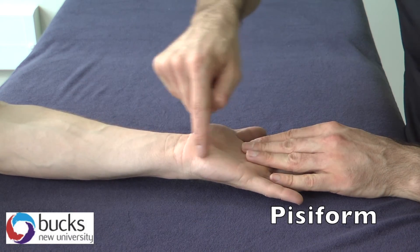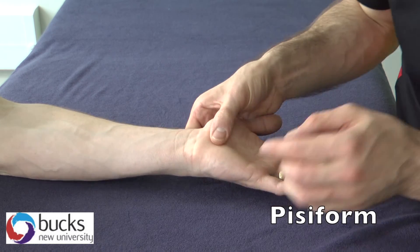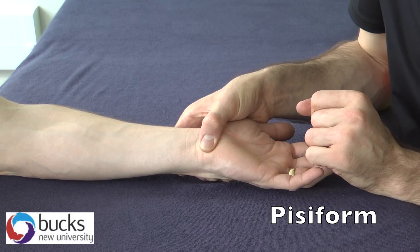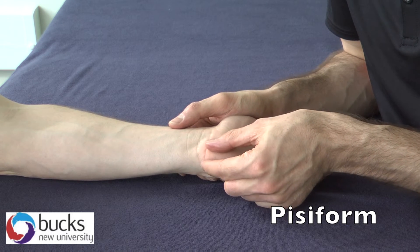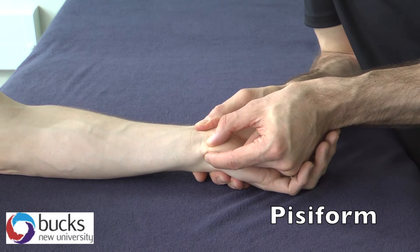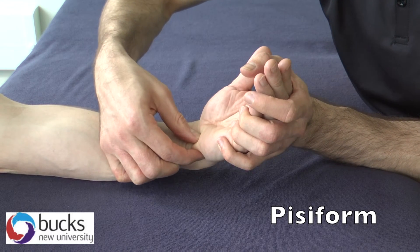Next up is the pisiform. We're now on the ulnar side. Coming down the anterior surface along the ulnar, we come to what feels like another styloid. We have the ulnar styloid just here, and the pisiform feels like another styloid on the palmar surface — but it's actually our pisiform. The pisiform is a sesamoid bone, a floating bone just like your patella, and it sits on top of the proximal row. We can pinch it medially and laterally. As long as the patient is completely relaxed in their forearm, we can actually move it medially and laterally — it glides when in a relaxed position. If you can't get them to relax, just get them to flex a little bit — it becomes a lot more mobile. That is our pisiform.